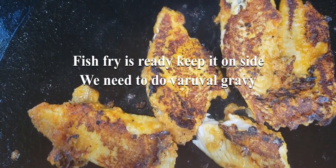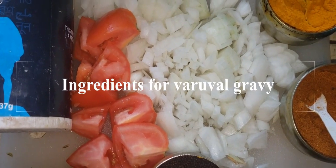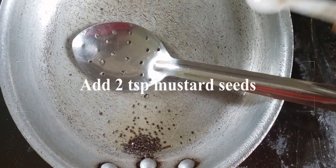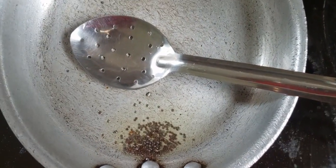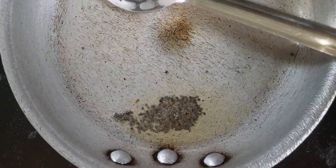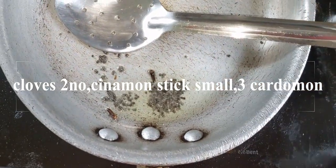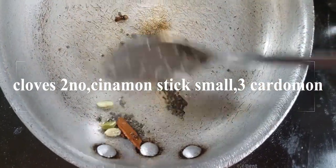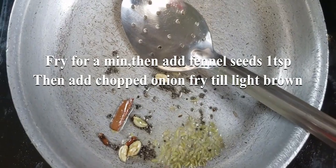Now I am going to grind the ingredients. I will put the ingredients into the grinder. Add 1 teaspoon of mustard seeds.